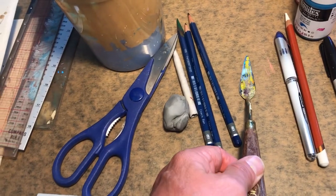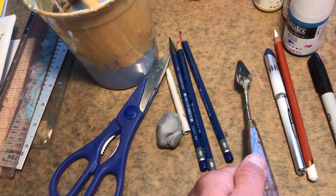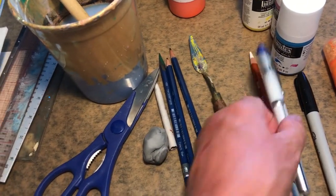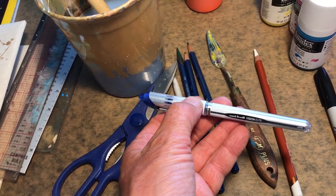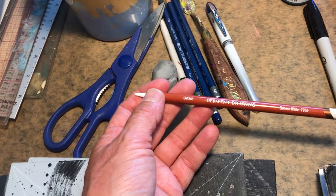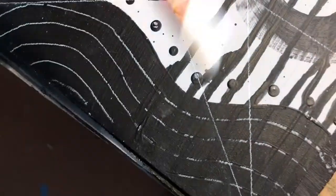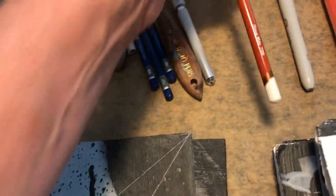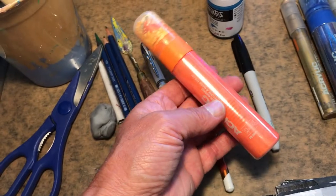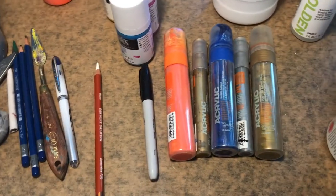Palette knives are for mixing paints — the plastic ones don't work well, so get a metal one. This is my favorite pen in the world. For white pencils, I've gone through a lot and this is the best one — it gives light white lines and holds up well. They also come in a colored set. Sharpie acrylic markers are also really fun — they're paint markers and come in a bunch of different colors. I have a whole stash of them.